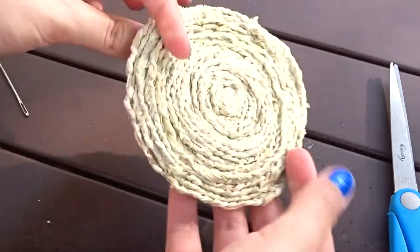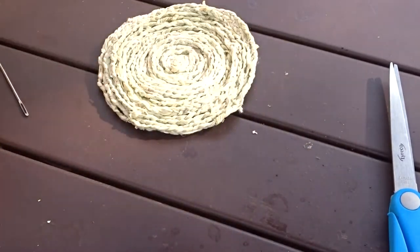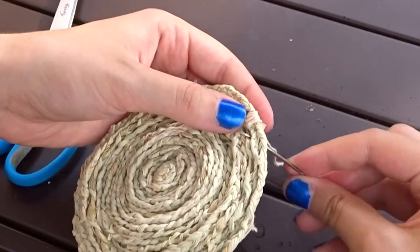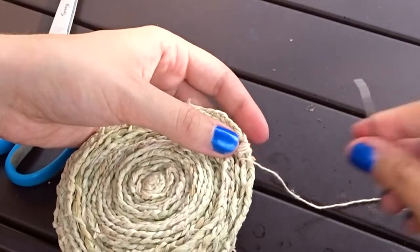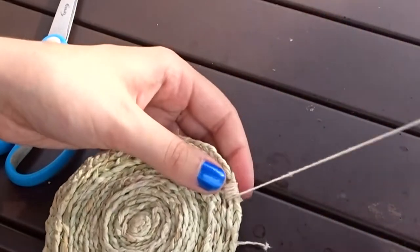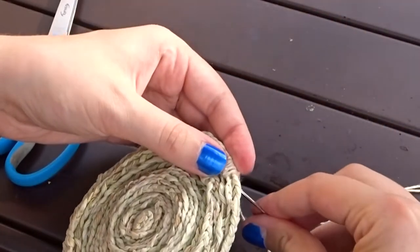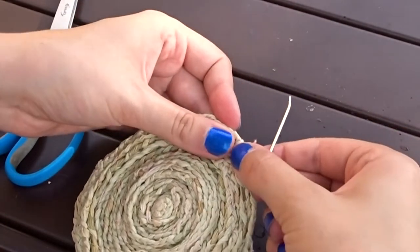And here is the coaster. Now you can stop here if you want, or you can add a little border. I personally like to include the border as I think it adds a nice finishing touch, but it's totally up to you. If you want to add the border, here's what you do: I'm just going to wrap the string around the two last rows of husk all the way around the coaster and then tie it off. I find this to be the most time consuming portion, but put on a Netflix show and I promise you'll be done in no time.